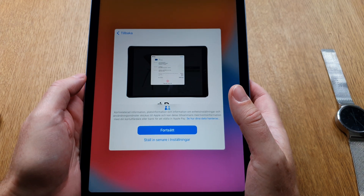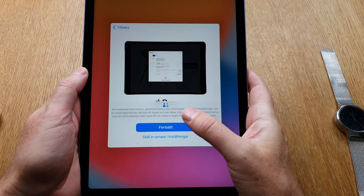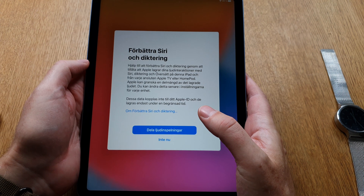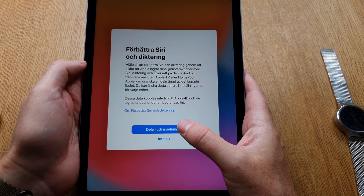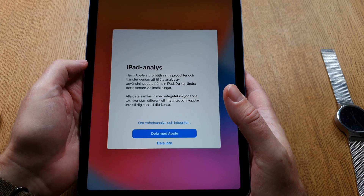Now it wants to set up Apple Pay — I'll do that later instead. And Siri — I choose to share Siri for now, but I may turn that off later on.